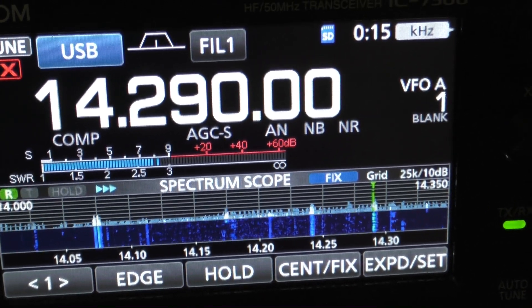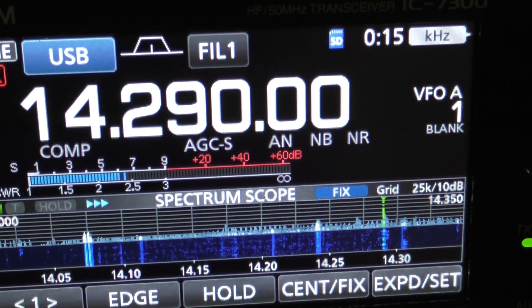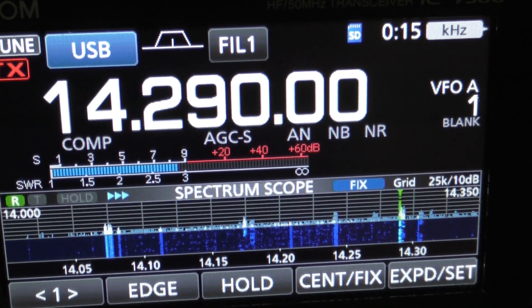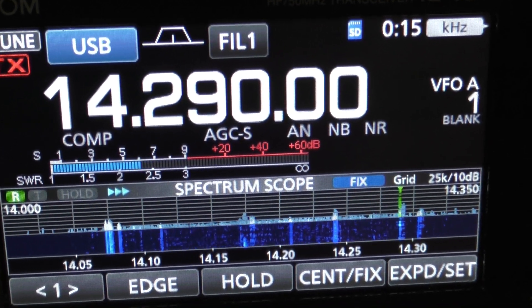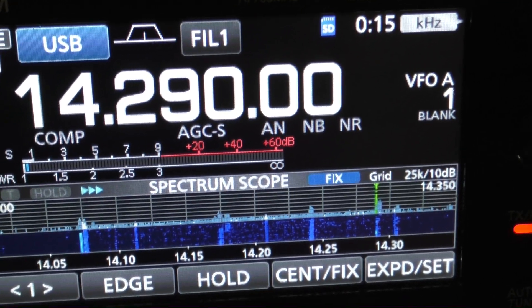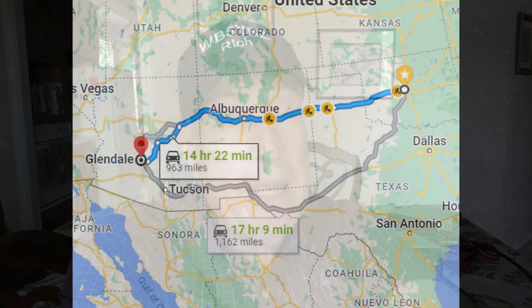I copy you 5-and-9, sir, and I've also got you 5-and-9 here in Glendale, Arizona. The call here is N0JOY — N-0-J-O-Y. Thanks so much. WB5YBZ. Wow, Glendale, Arizona — according to Google, that's probably about 900 miles as the crow flies. But still, that's 900 miles! Let's look at some of the waterfalls and see what we're listening to, and let's go on back over to the 7300.